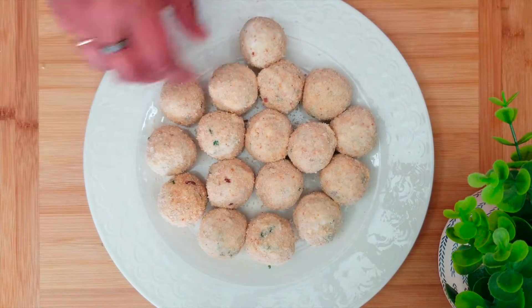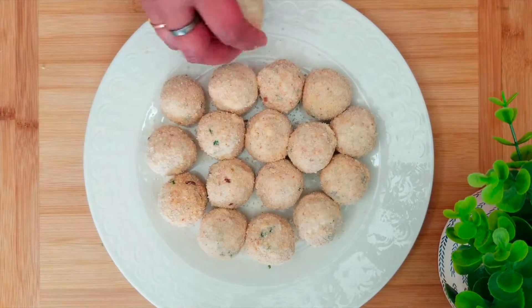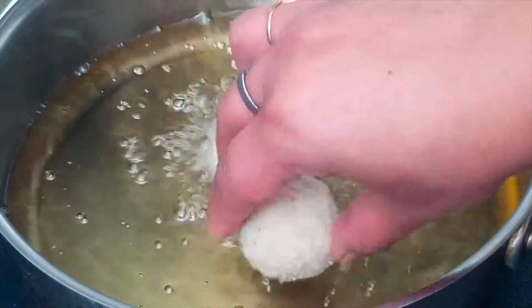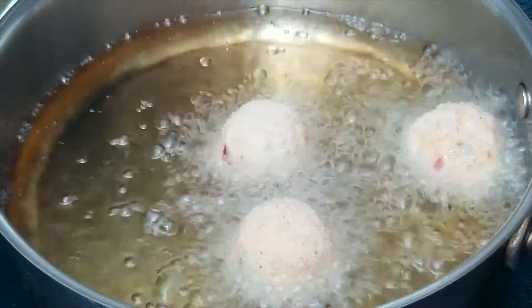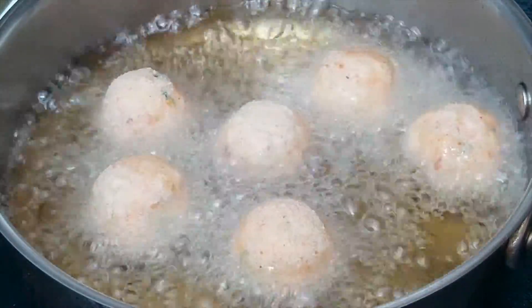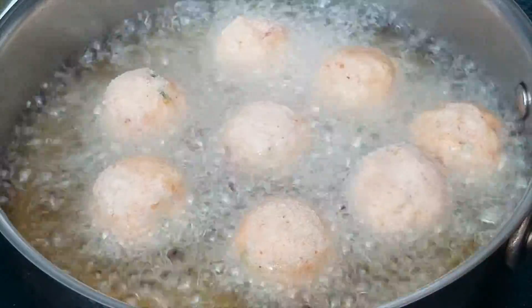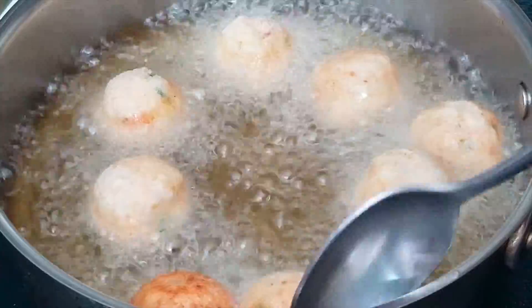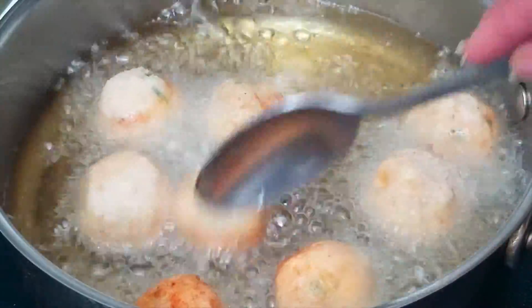Our paneer poppers are now ready to be fried. Heat oil in a pan on medium-high heat and add the paneer poppers one by one. Don't overcrowd the pan. Fry them until they turn golden brown in color from all the sides.